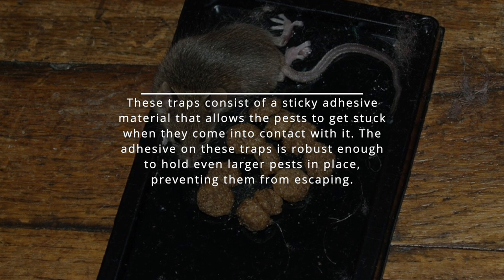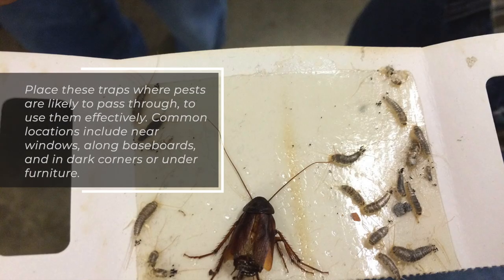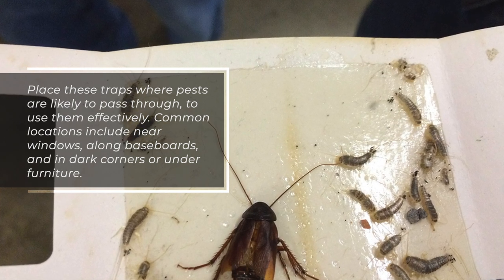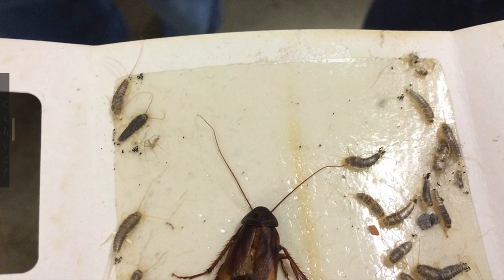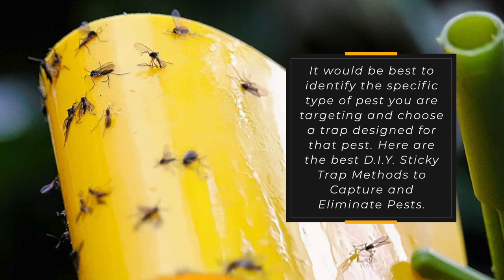The adhesive on these traps is robust enough to hold even larger pests in place, preventing them from escaping. Place these traps where pests are likely to pass through to use them effectively. Common locations include near windows, along baseboards, and in dark corners or under furniture. It would be best to identify the specific type of pest you are targeting and choose a trap designed for that pest.